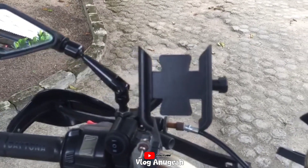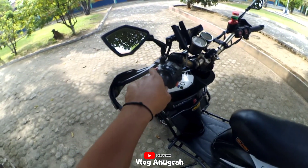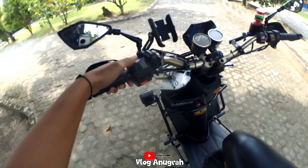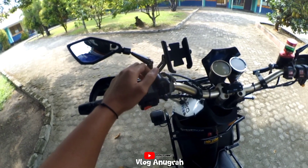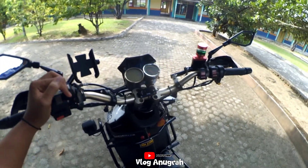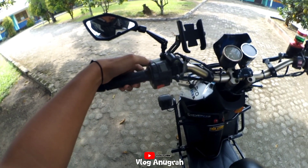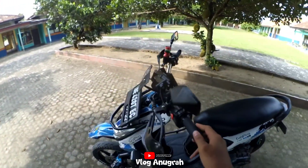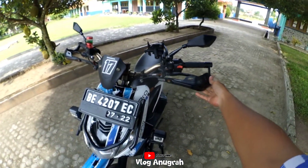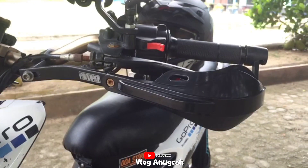Ada juga saklar-saklar tambahan, ini saklar lampu tengah dan lampu utama. Ada juga lampu tambahan di sini. Terus beralih ke handguard, saya pakai handguard tulang.